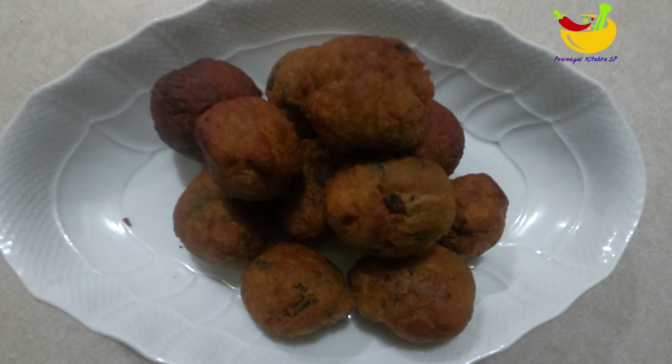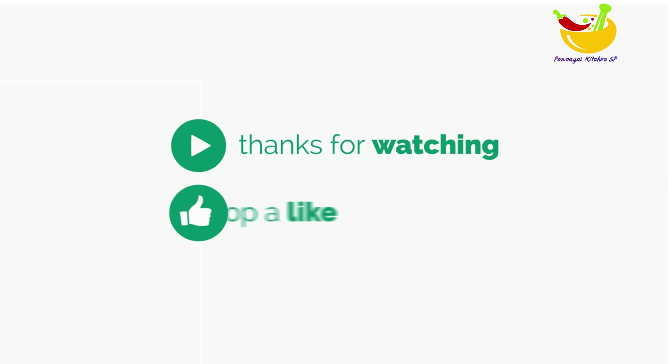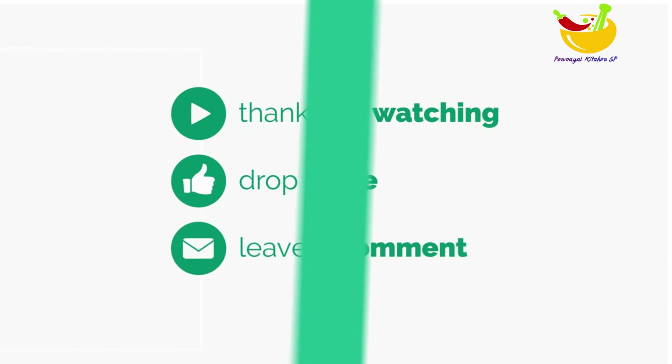If you like this video, please like, share and subscribe.